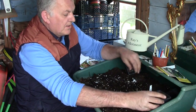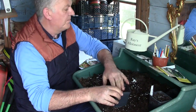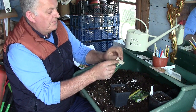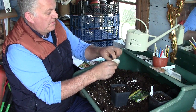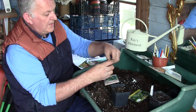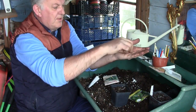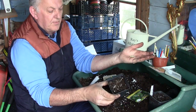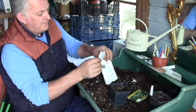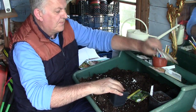So we're going to do the same with the courgettes. This is zucchini, a popular heavy cropper, and we're going to add a slightly smaller seed — two per pot on the side — and we save the rest for another day. I'm going to cover this over, same again.